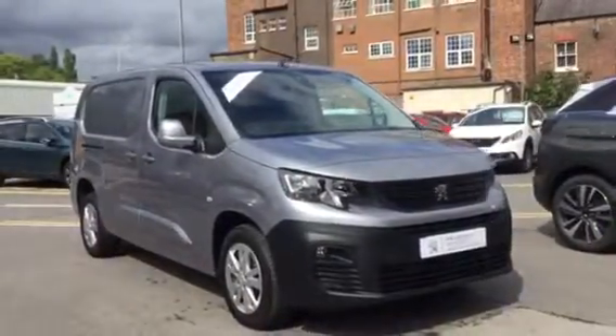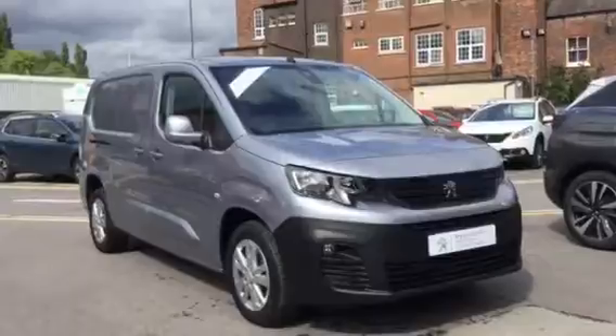Hi, I'm Anthony at JJ Cookson. I'm going to show you around this Parn Asphalt Long and what features come along with it.